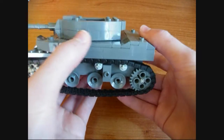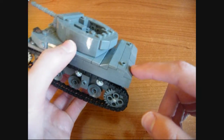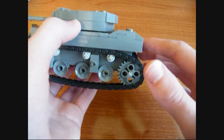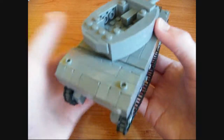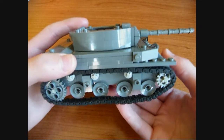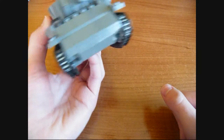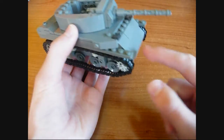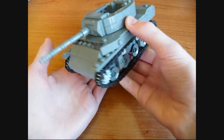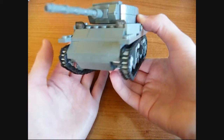Now moving on to the superstructure. I think the back looks very nice with the two slopes, just like on the real thing — there's a sort of little elevated platform at the back, which I think looks pretty nice. The front slope looks good as well, and I added some detail here which is the two periscopes for the crew. Other than that, there's nothing really else to show with the top of the tank.